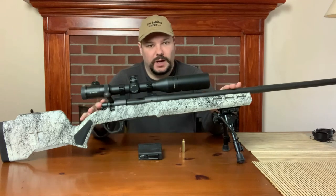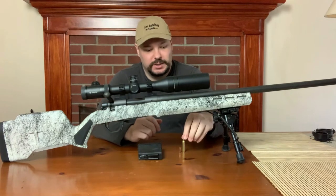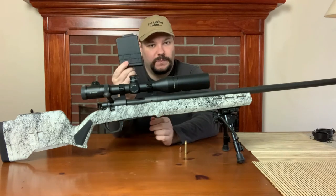So this is a Remington 700. It is a short action, it is in .223 — which is these little guys — and is magazine-fed.